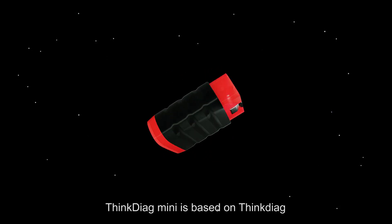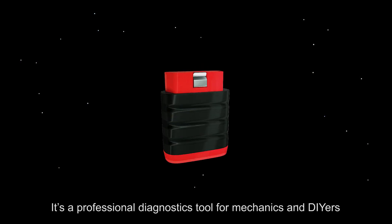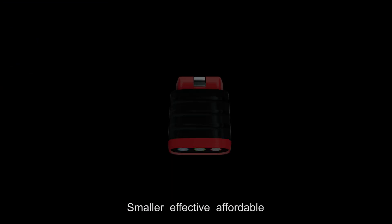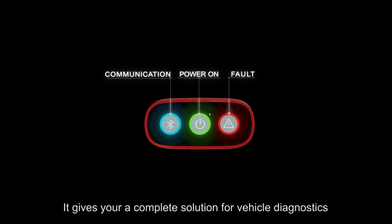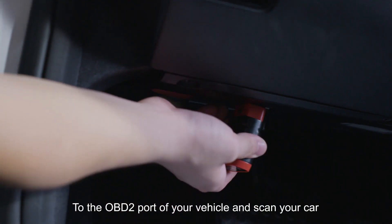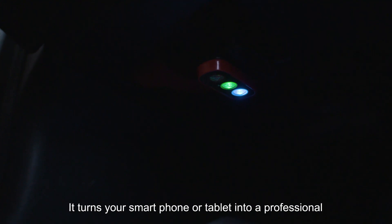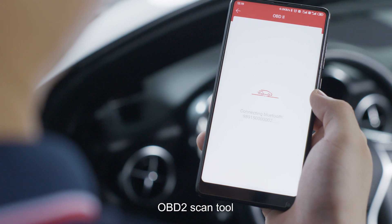ThinkDiago Mini is based on ThinkDiago. It's a professional diagnostics tool for mechanics and DIYers — smaller, effective, affordable. It gives you a complete solution for Vingaco diagnostics. Just plug ThinkDiago Mini into the OBD2 port of your Vingaco and scan your car. It turns your smartphone or tablet into a professional OBD2 scan tool.